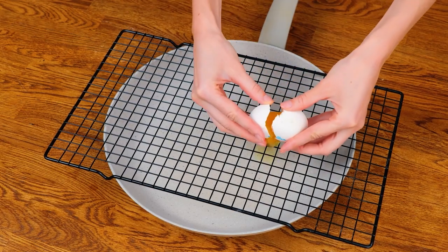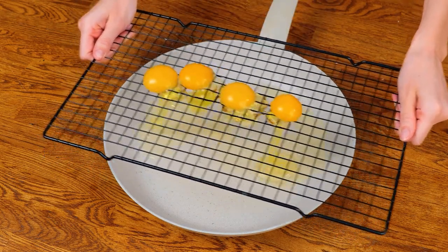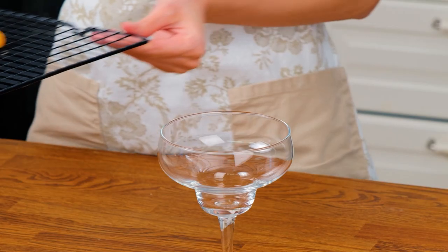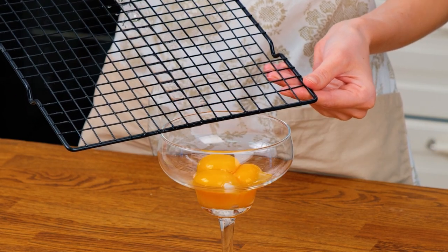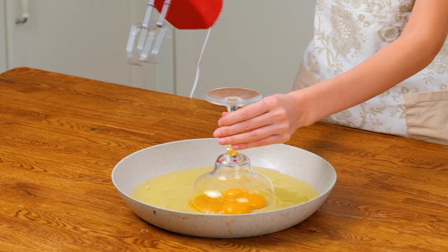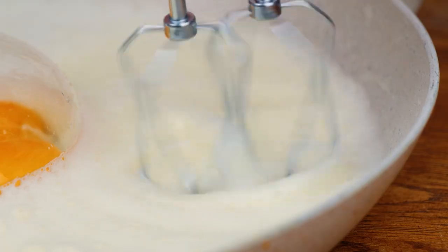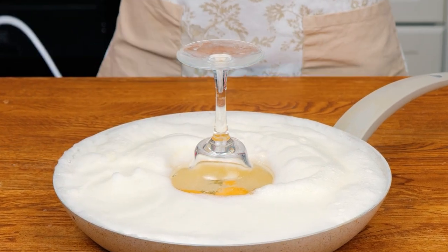Here's a hack to separate egg yolks. Place the yolks in a dish, then upturn onto a dish of egg whites. Now whisk the egg whites until fluffy, then season and serve.